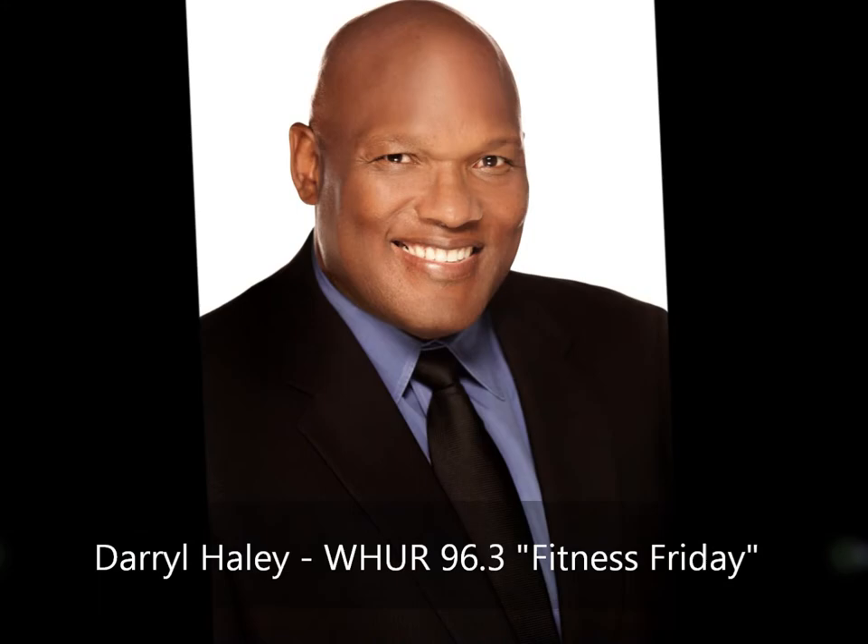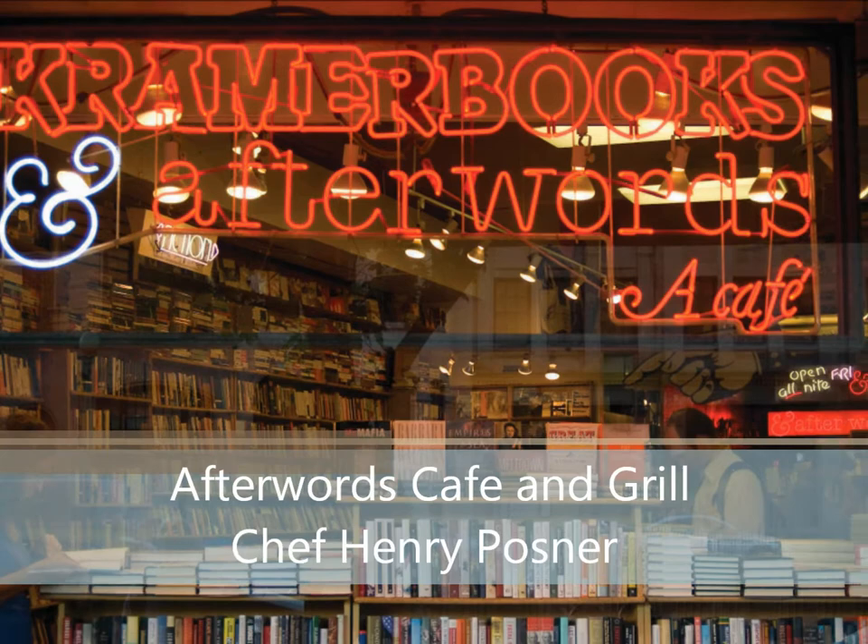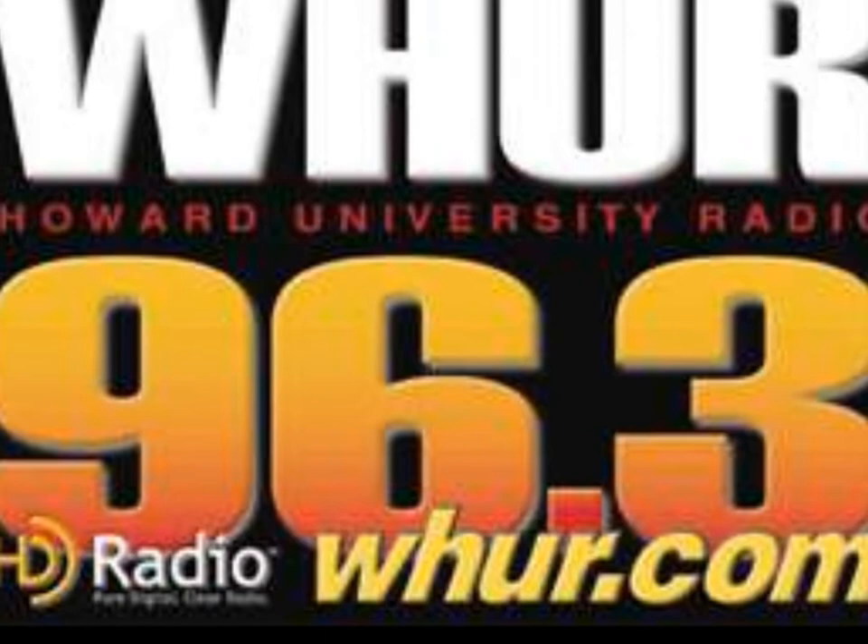Hey, good morning to the DMV. That's right, this is Darrell Haley, and I'm down at Afterwards Cafe and Grill with the chef, Henry Posner. Chef, how are you doing? I'm doing fine, Darrell. Chef, what are you going to be making today for the WHUR 96.3 Fitness Friday meal of the day?